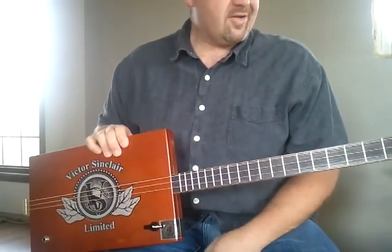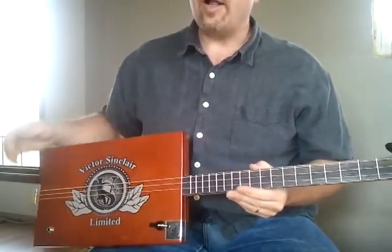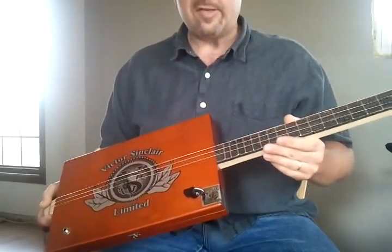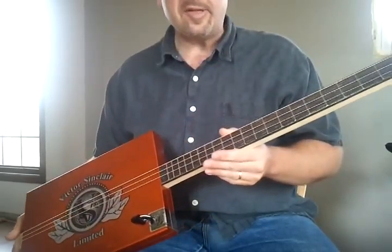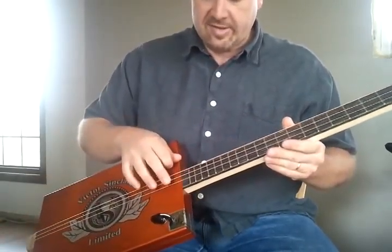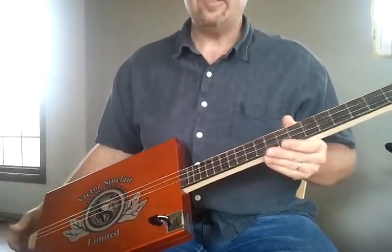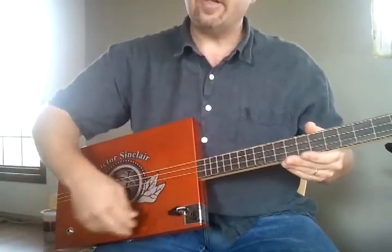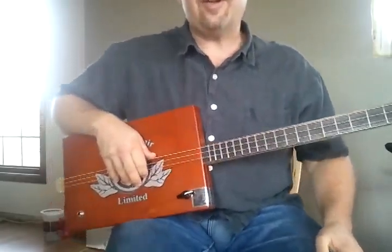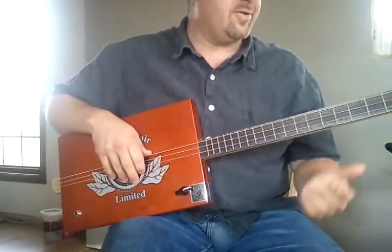This is a song I've been working on for a while, and I think it will give you a pretty good idea of what these things can sound like. It's just got three strings on it, tuned to an open G chord — G, D, G. So all you've got to do is strum it and you're playing a G chord. Here's the song I've been working on. Hopefully I don't screw it up — it's brand new to me too.